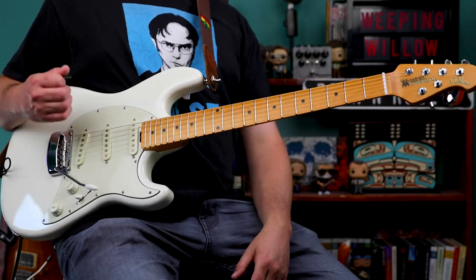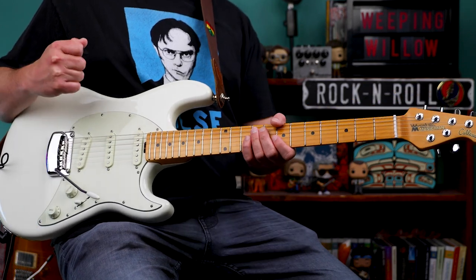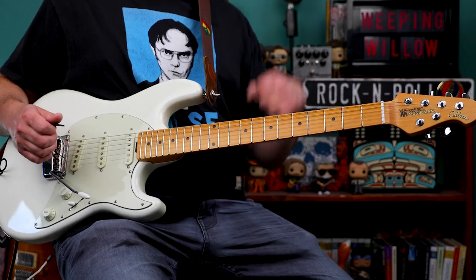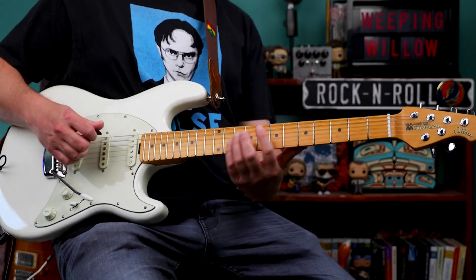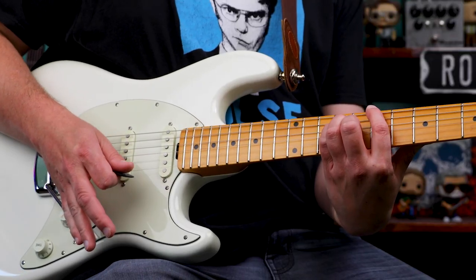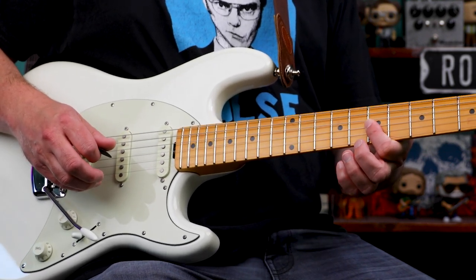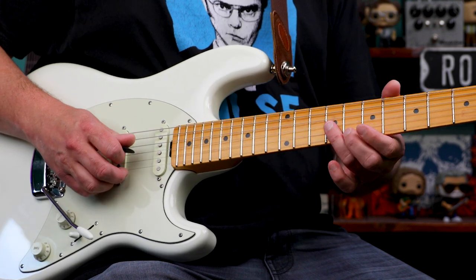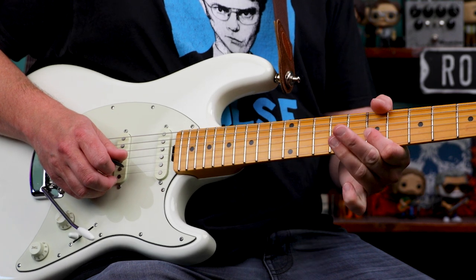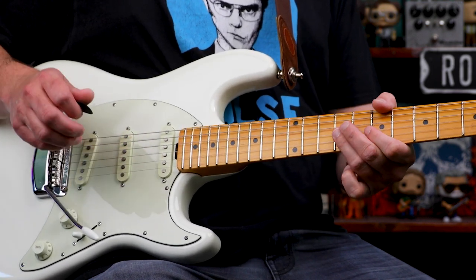In typical Bob Weir fashion, the fills are always going to change, but I came up with something just for this intro. We start off with that power chord, then we play the 7th fret of the 3rd and 2nd strings, and then the 9th fret of those 2 strings. Just slightly bend, release, pull off to the 7th fret, and then back.